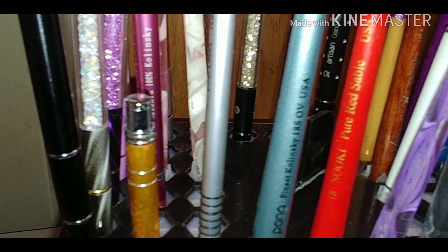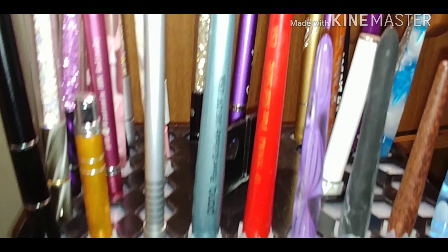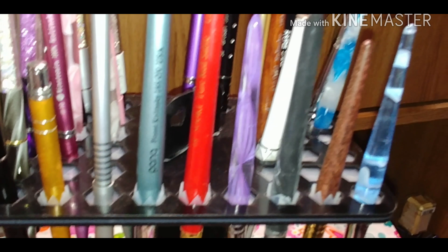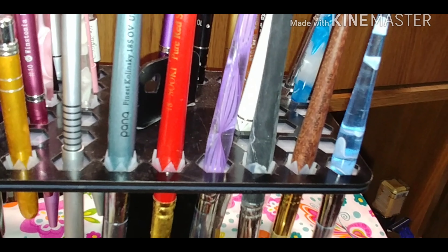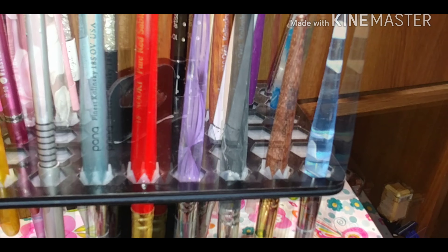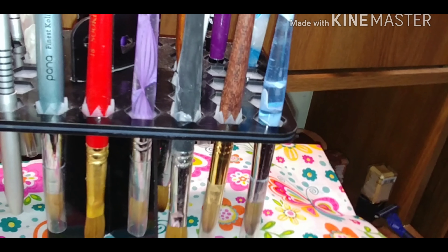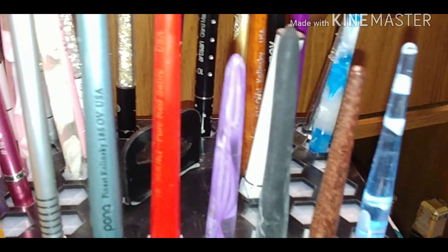I ordered this one from eBay and I think it's a size 18 also, but I'm not crazy about this one because it's a cheaper brush and it sheds — I would not buy this one again. I think I ordered this one from Amazon and it's pretty okay. This one is my Winstonia — I like it, Winstonia has good brushes. I think this one also is a Winstonia brush. This one I ordered from Amazon and I'm not crazy about it either — it sheds, it's a cheap brush, wouldn't buy that one again.